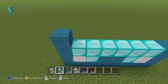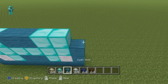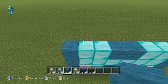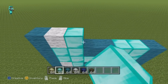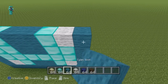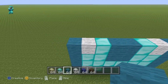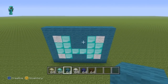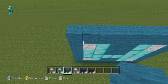For the next row going from left to right, do one cyan, two diamond, two cyan, two diamond, one cyan. For the next row going from left to right, do one cyan, one white, one diamond, two cyan, one diamond, one white, one cyan. For the next row, do a solid row of cyan wool.